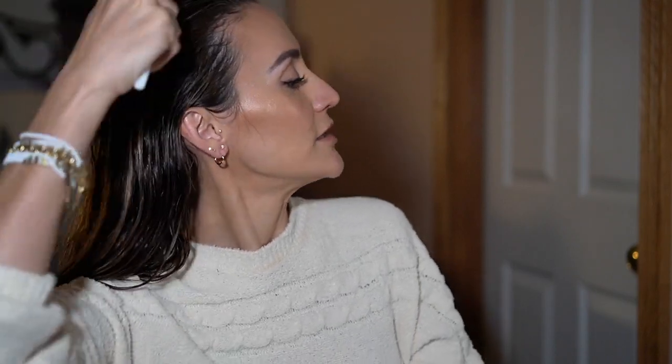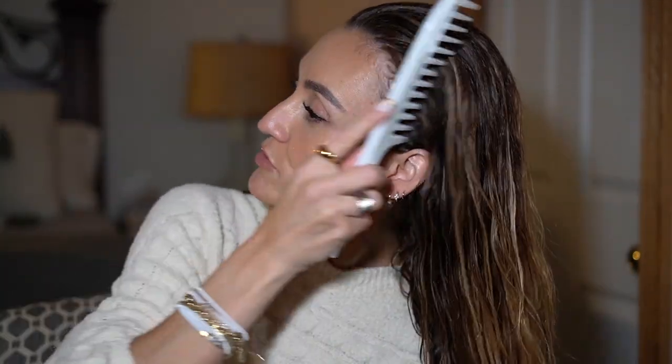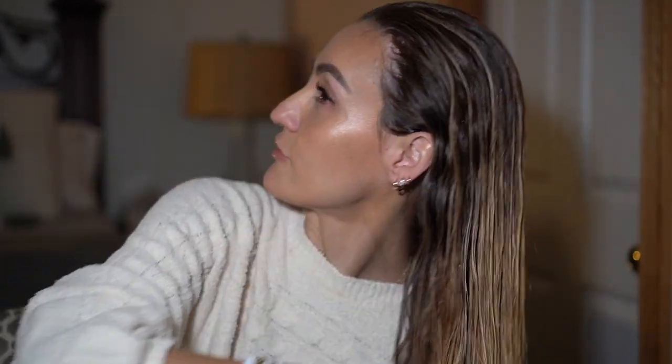This is the hairstyle that we will be recreating today — hope you guys are into it! I'm going to start by just combing my hair wet. I usually use a microfiber towel, wrapping it around to take the excess water out for about 10 minutes or less, sometimes much less than that.